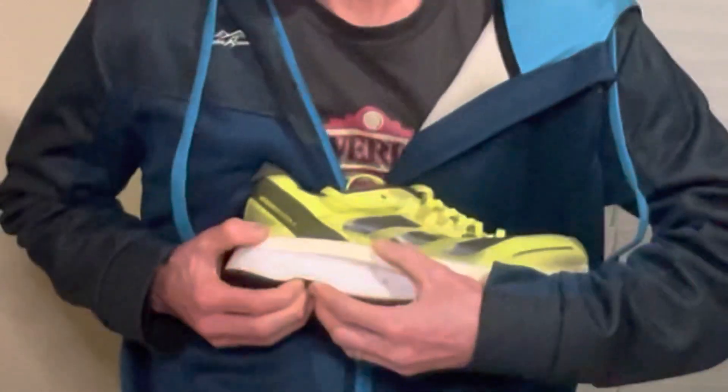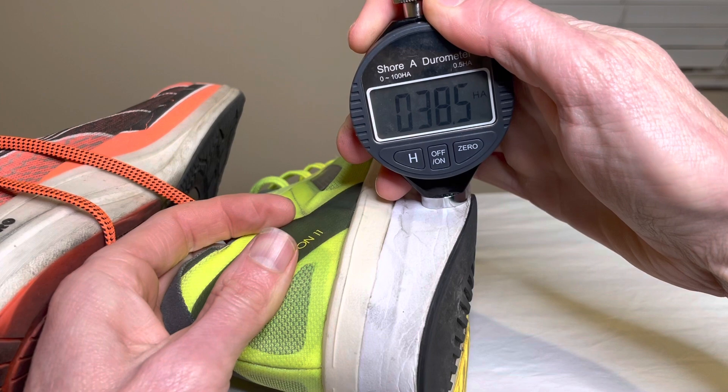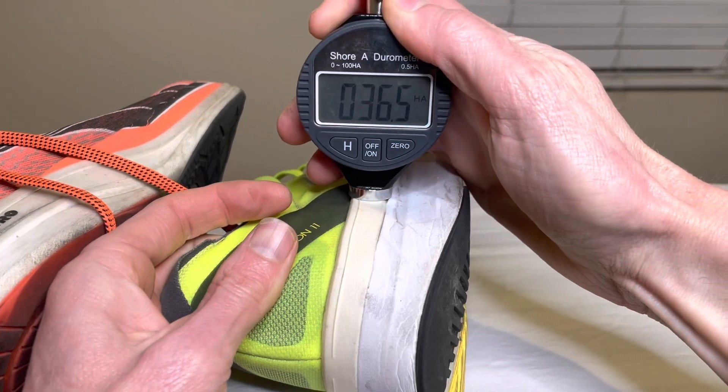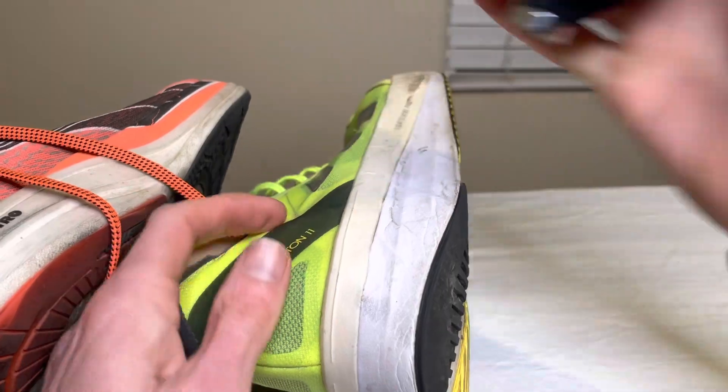The foam itself doesn't compress a lot — you can see I'm really having to push on it to get any compression. When you actually feel the foam on its own, it does have a nice softness to it. But once you add in the outsole rubber and the plastic rods, it just makes for a very firm ride overall.